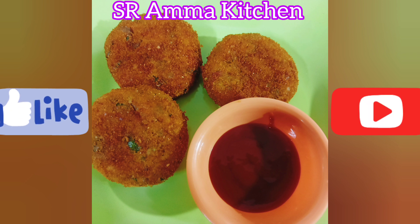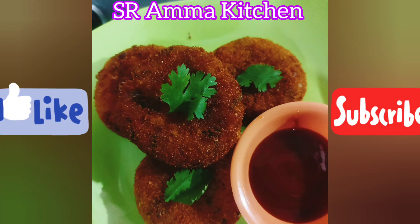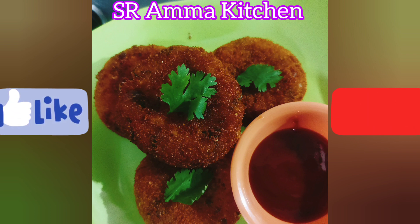We have to eat the food in the kitchen. We will eat the food in the kitchen. Please try it. Please like and share. Please like and subscribe. Please like this video.